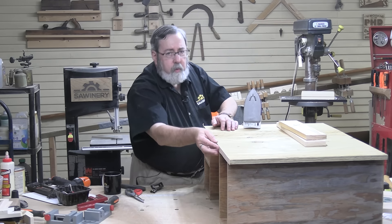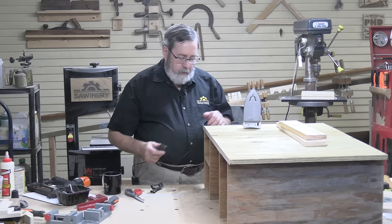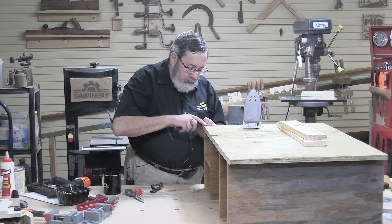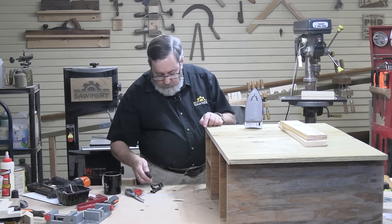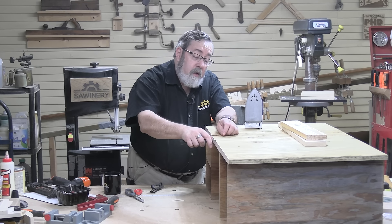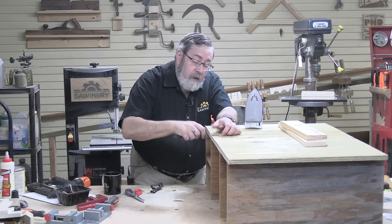If you've never worked with laminate before, one of the things you've got to watch out for is overlap. I either have the top overlapping the side or the side overlapping the top. If I put the side on first and then put the top on, I have the top overlapping the side, and that's usually the way it's done. So you want to do your edging before you do your top.